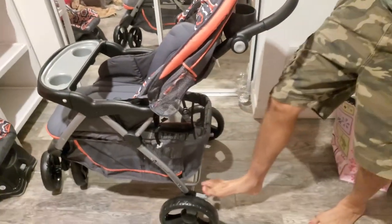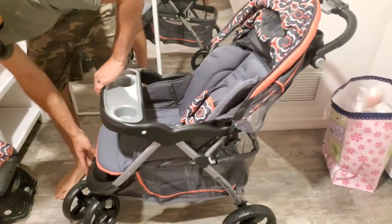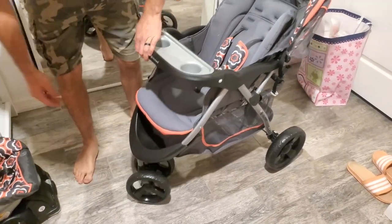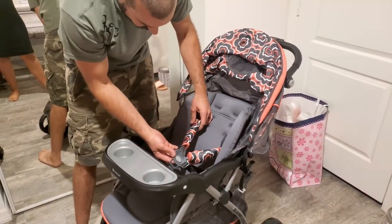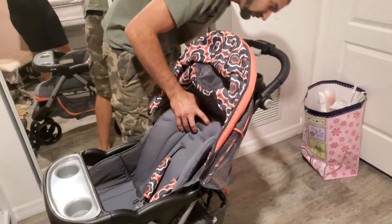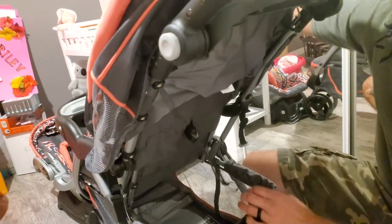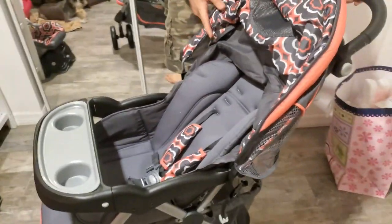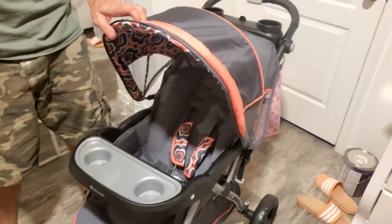You've got your storage down there, you've got locks on the wheels, and you've got the foot rest. You've got your five-point harness. The back is adjustable with this strap — you pull it up and it makes the seat sit higher, and you pull it down and it sits lower. That's for when they get bigger. And there's a little shade too.